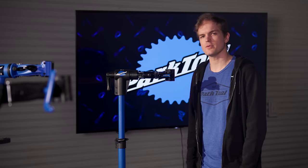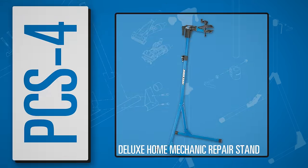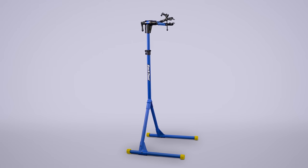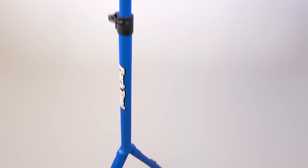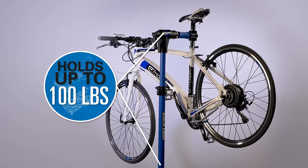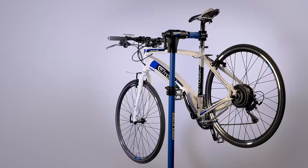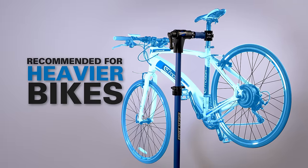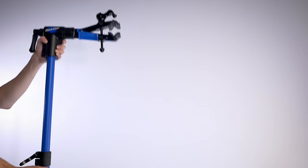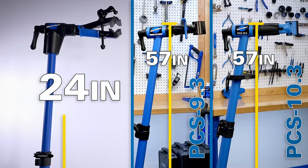The PCS 4 is a bit of a different approach — designed more or less as a shop-quality stand that can move out of the way when needed. It's made from solid steel tubing and features a shop-quality clamp. The PCS 4 has a four-point leg system, which forms an extremely stable wide base when in use. This stand has a maximum capacity of 100 pounds. Because of its strength and stability, the PCS 4 is the stand we recommend for anyone who owns an e-bike or other heavy bike. The clamp is height adjustable via quick-release lever, going up to 68 inches.